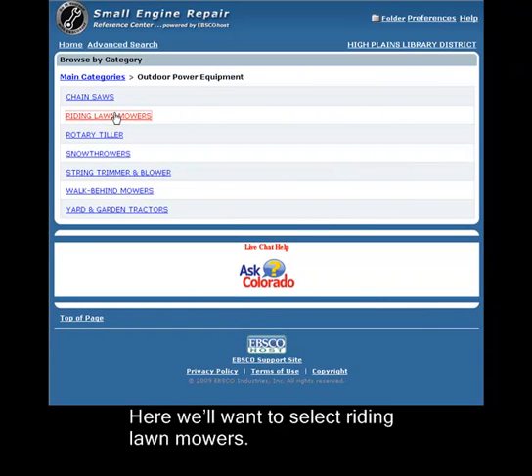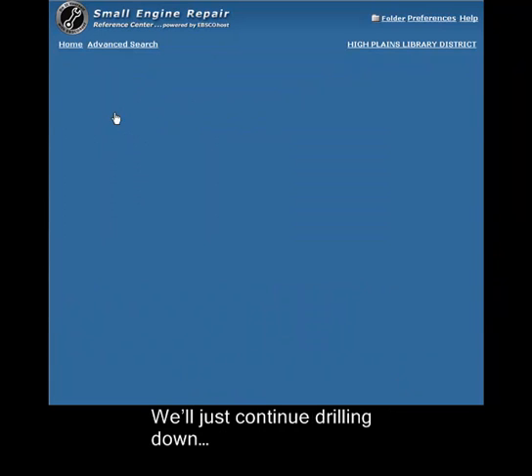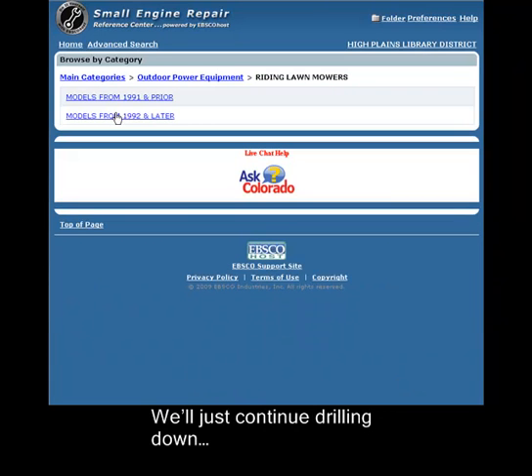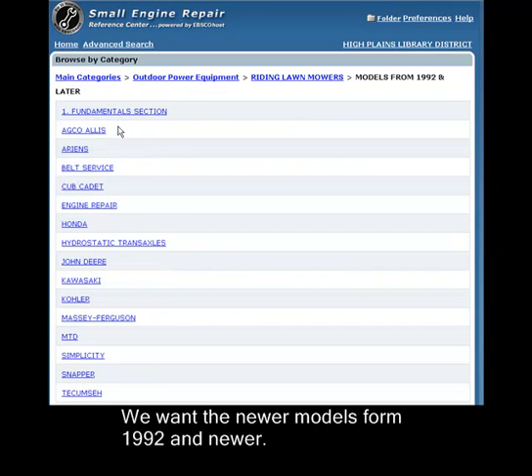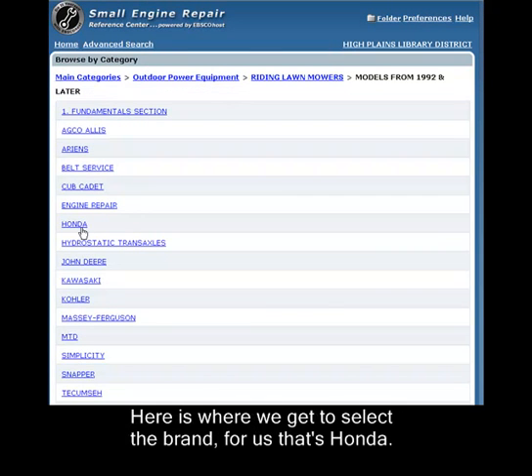Here we'll want to select Riding Lawn Mowers, just continue drilling down. We want the newer models from 1992 and newer. Here is where we get to select the brand — for us, that's Honda.